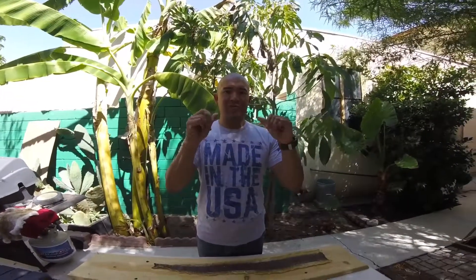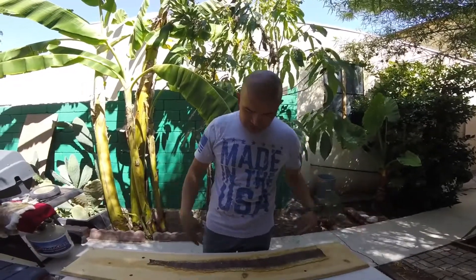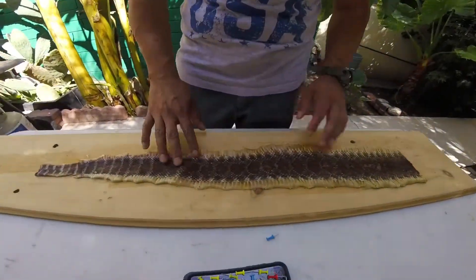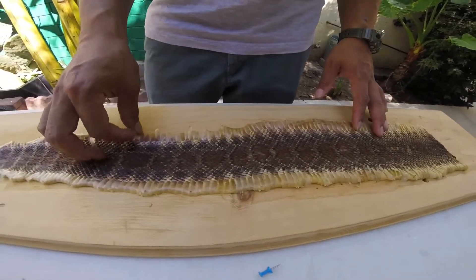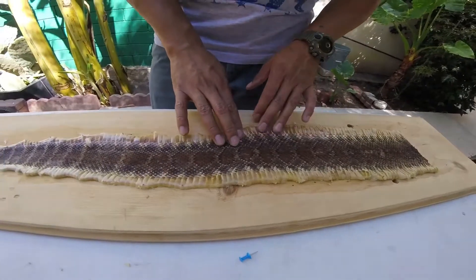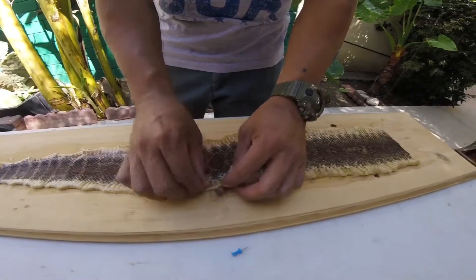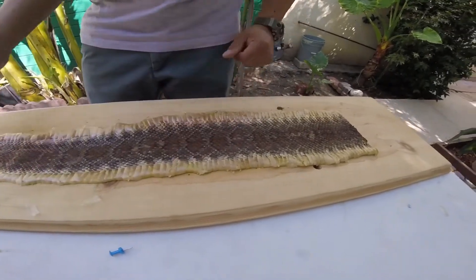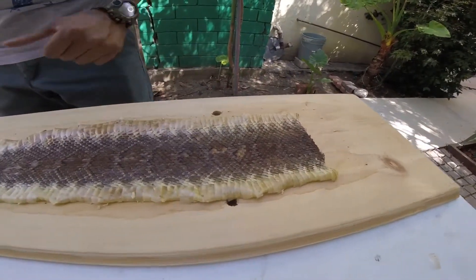It still feels a little wet, like oily. It could be the glycerin, but we'll see. Check it out. Some of these — what do you call these — the scales from the belly are coming off. I don't know if that's normal or not, but it seems like it's coming off all the way across. Maybe I did something wrong, maybe it needs to dry, but that's what it looks like. It's as good as it's going to get.